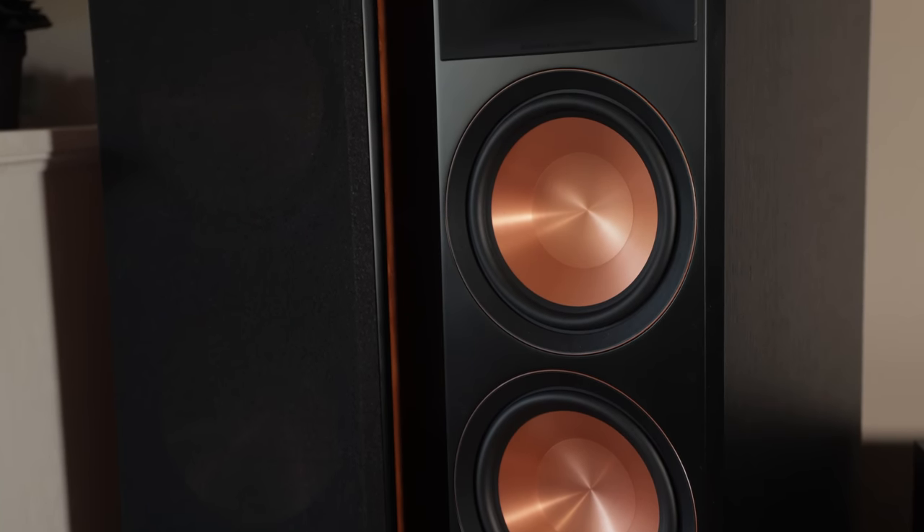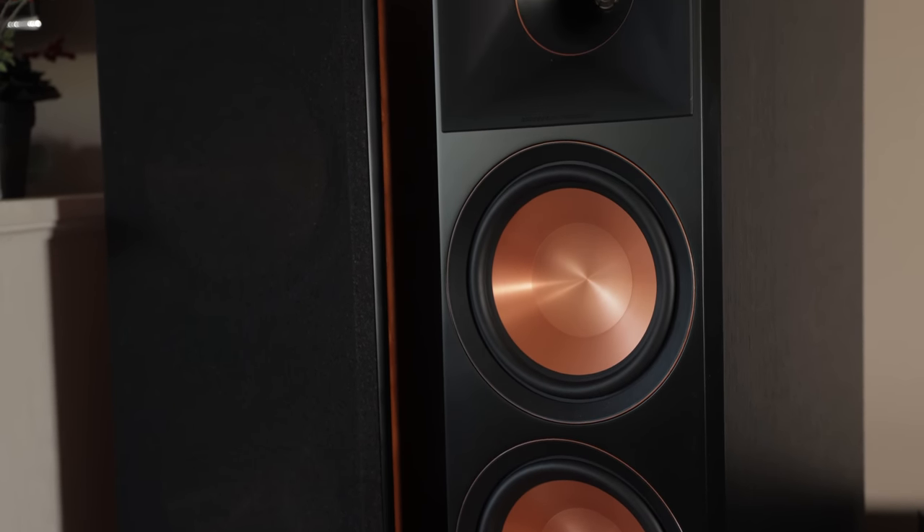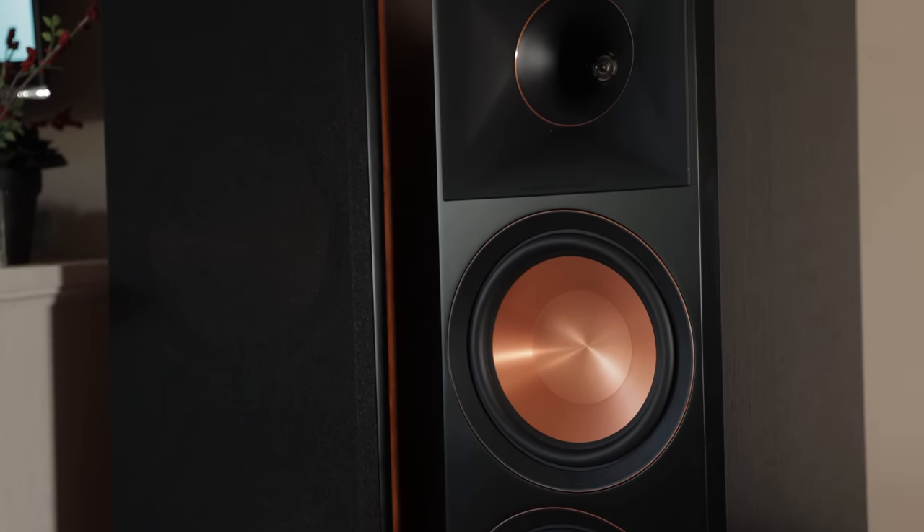The live concert was immersive as each instrument was distinct while providing great separation. The Klipsch sound has never been described as laid back — I personally do not enjoy speakers that sound like they've got a thin blanket placed over them. The Reference Premiere Mark II have a forward and enveloping soundstage, which my ears prefer.